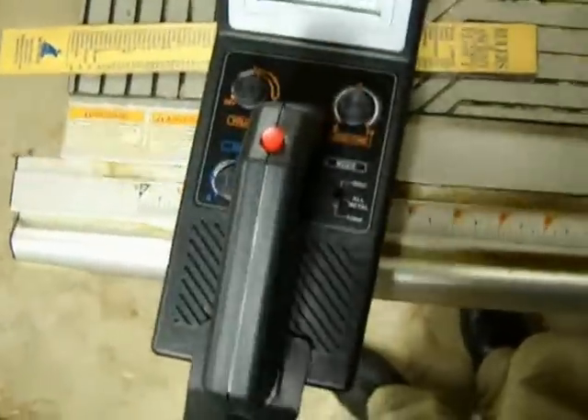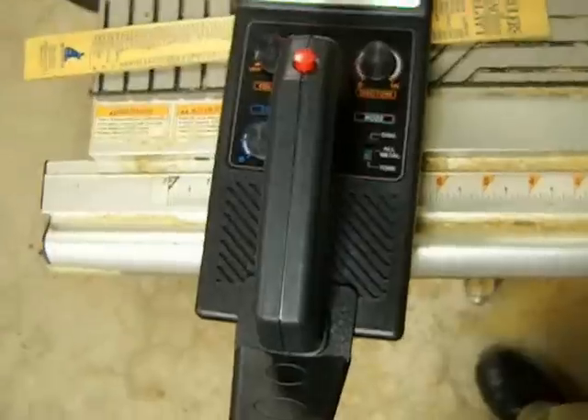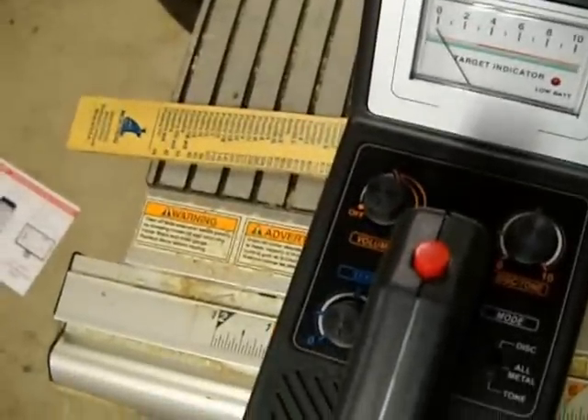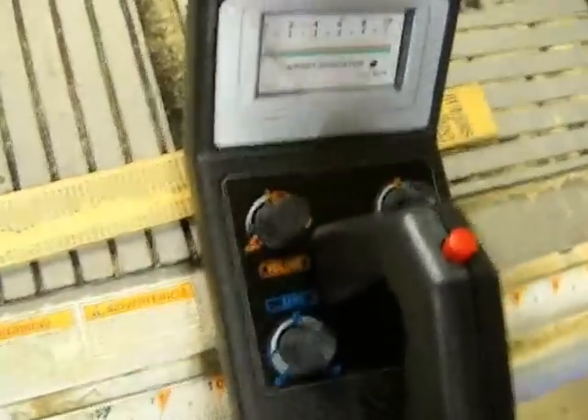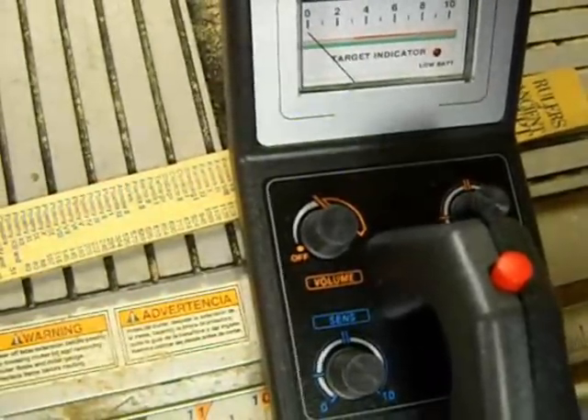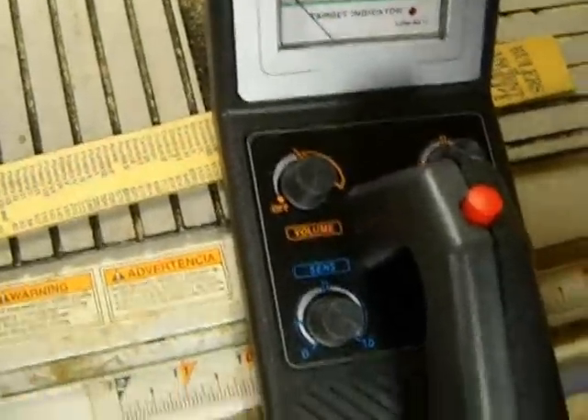Hey guys, it's J-Mo again. The other day I made a trip to Harbor Freight. My 15-year-old son said he was interested in going metal detecting this spring with me. So I thought, you know, they have this little metal detector from Harbor Freight. It's a lot like the ones you've seen from Radio Shack. So I thought for the price — and I had a coupon — it was a pretty good deal. They're about $45.